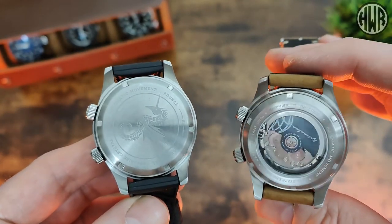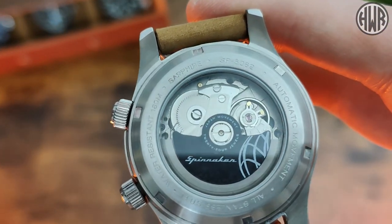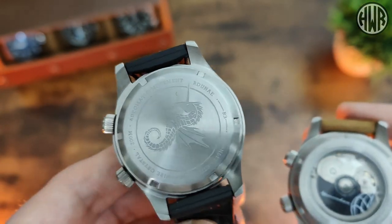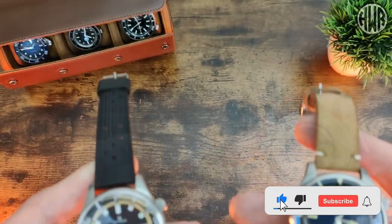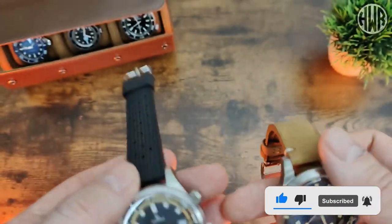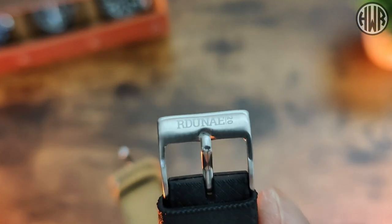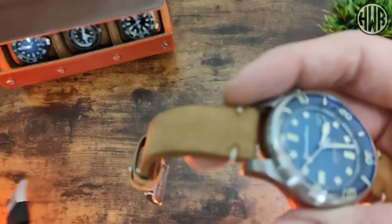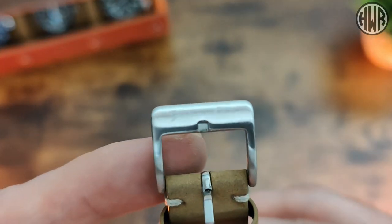A big difference between them is the case backs. The Spinnaker has a custom rotor with a display case back, which is really nice, whereas the Raduna has a solid case back with a nice design on it — quite a big difference between the two, and both are screw-down. When it comes to straps, the Raduna comes with a rubber tropic strap with Raduna branding, and the Spinnaker is on a vintage-style leather strap with stitching, with branding on the buckle.